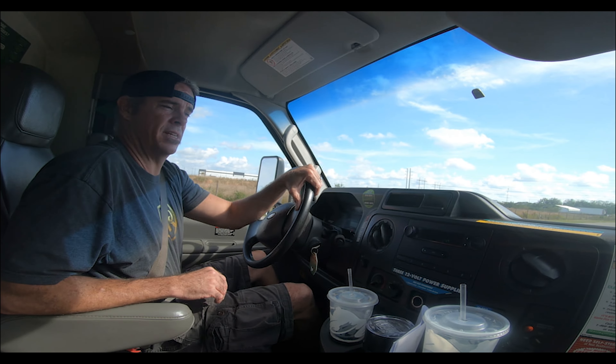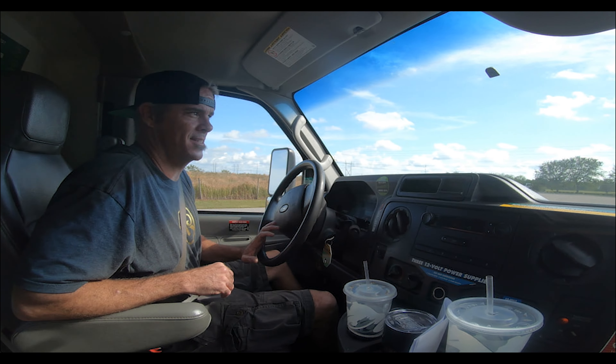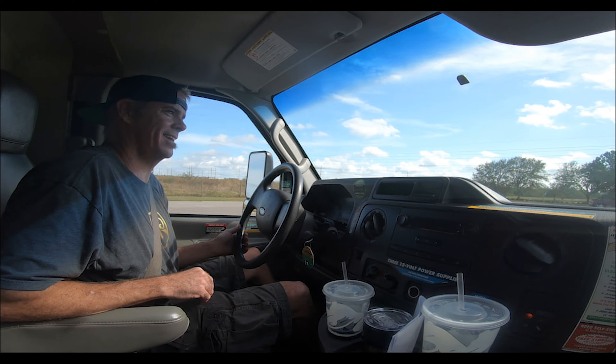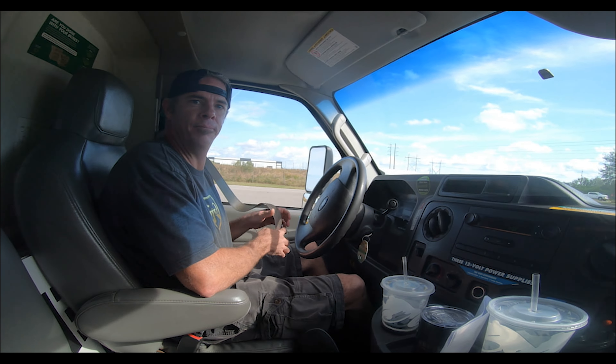The text message I received said just pull around back, so we might be getting jumped. I see what we've come for. Look at that — that looks like it's back-flippable. I think we made it.